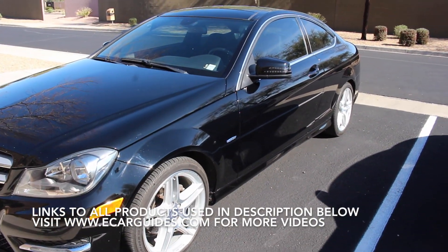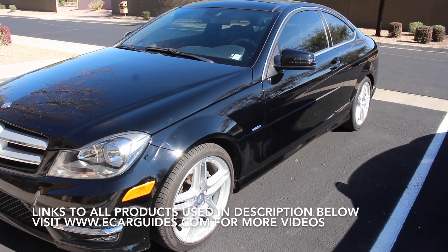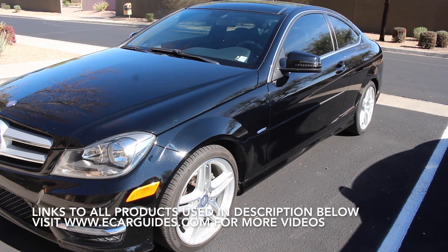Thanks for watching, Car Fanatics. If you want to purchase any of the products used in this video, take a look at the description below. If you like this video, give it a thumbs up and subscribe to the channel. Leave any questions or comments below.